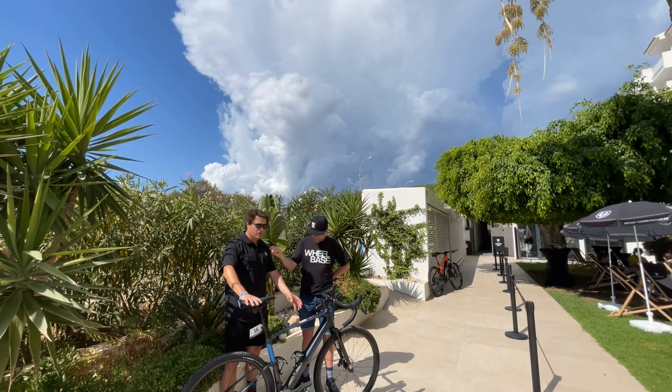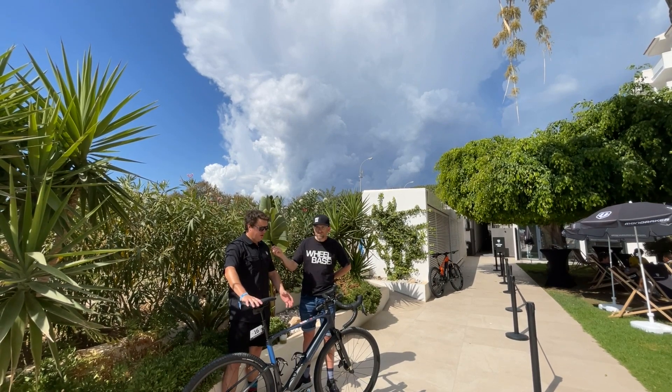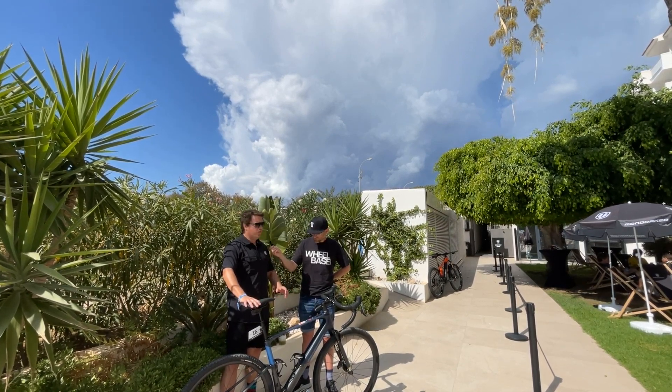It comes with, in the down tube, the 350 watt battery. That gives you 55 Newton meters of torque — great for riding, all hub-driven on the rear.